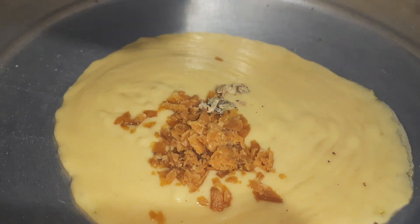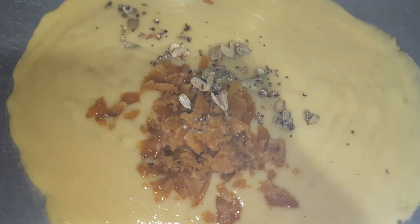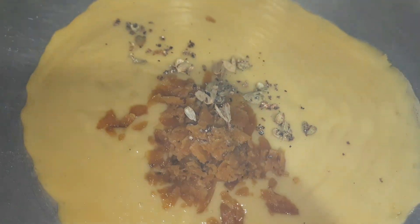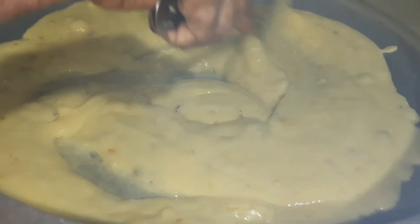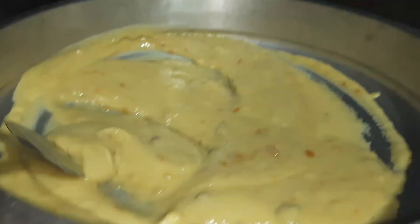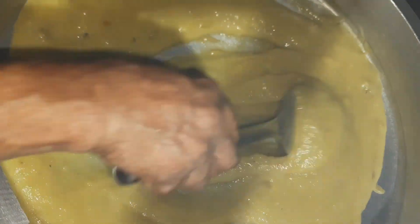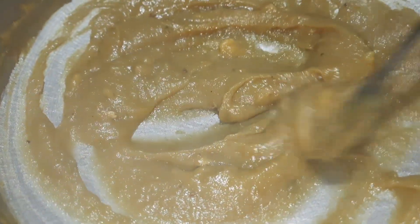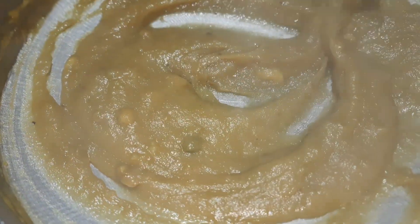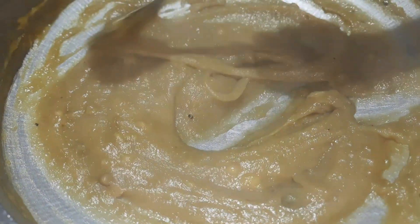I will be using it in a way to keep it. You should put it on your plate if you like it. We will try to make it a little bit easier. We will change the color a little bit.